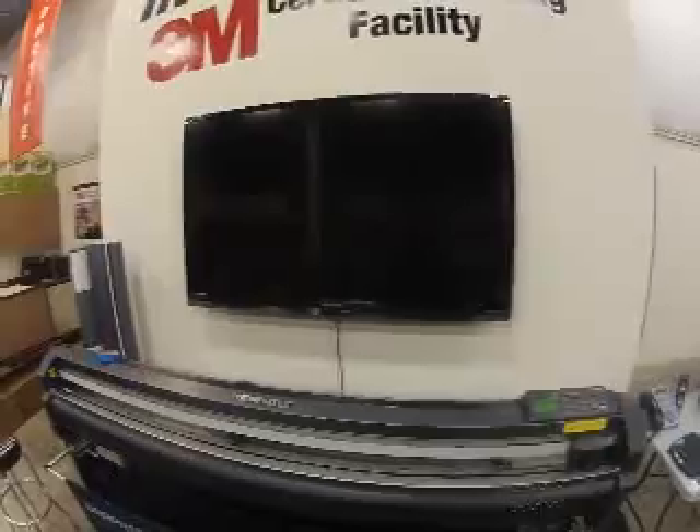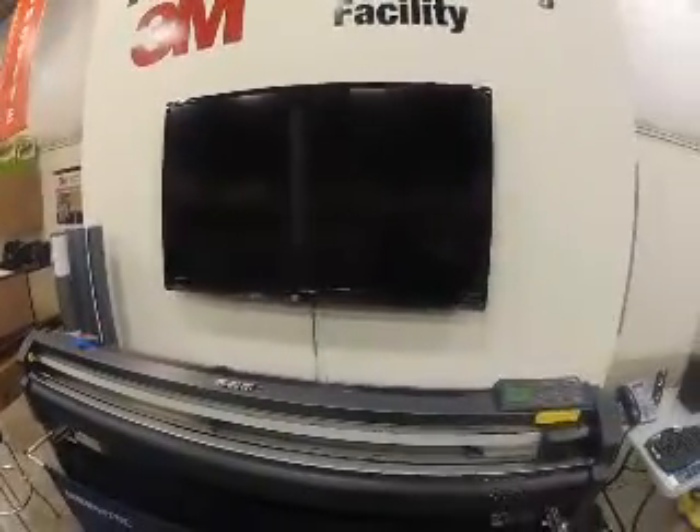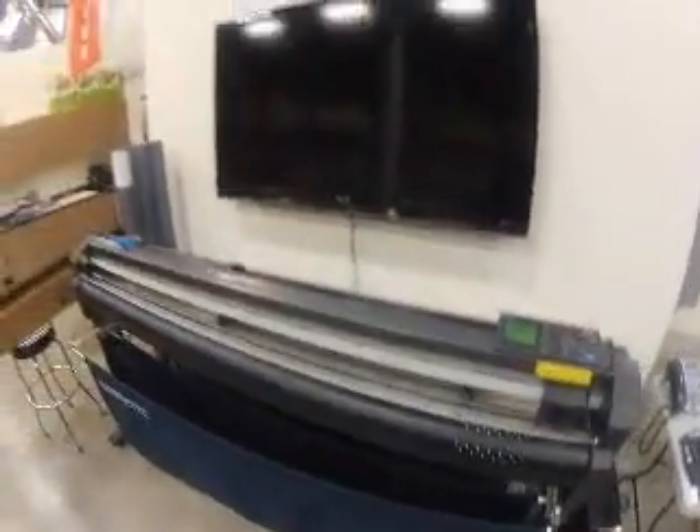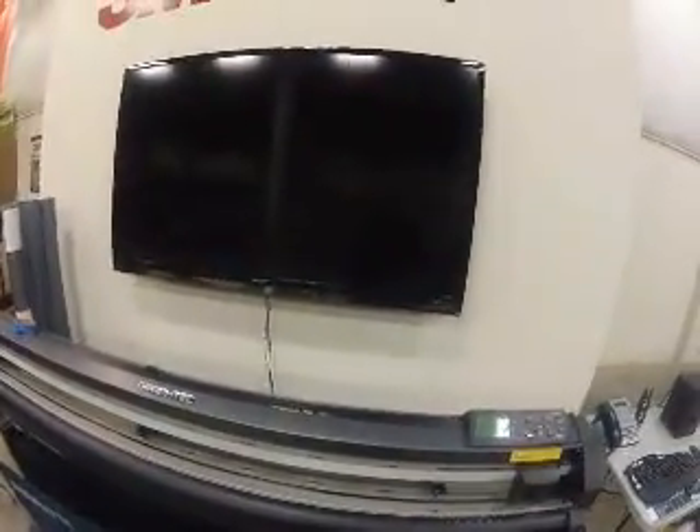I've got my other two pinch rollers all the way to the far left in the standby position, and they need to be in the standby position — otherwise it's not going to read the material properly, or it'll probably give you an error on the actual plotter itself when you go to scan the material. So let's go ahead and grab a roll of material. We're going to load a 24-inch roll of 3M Scotchgard right now.